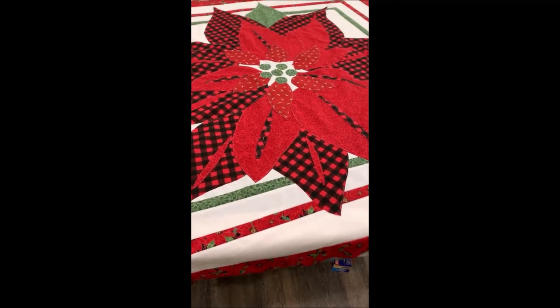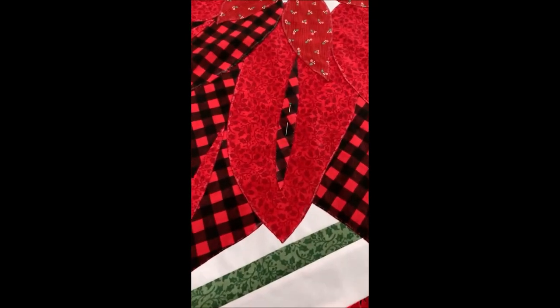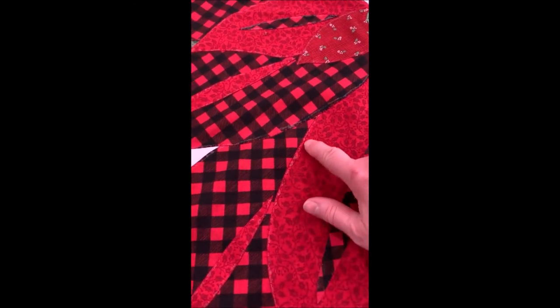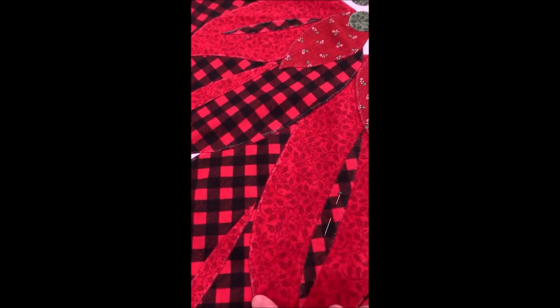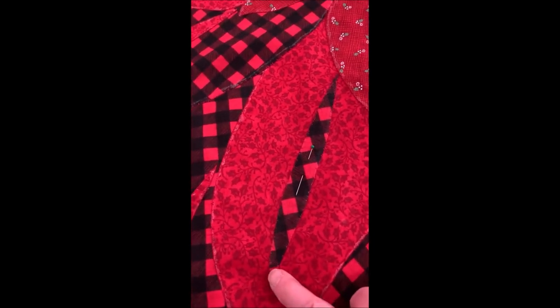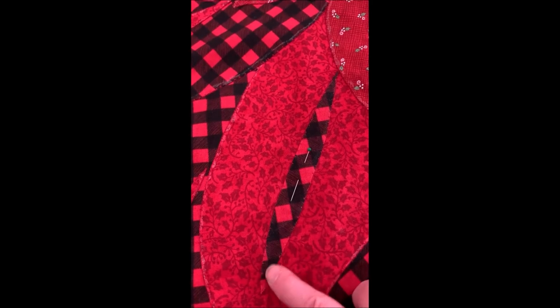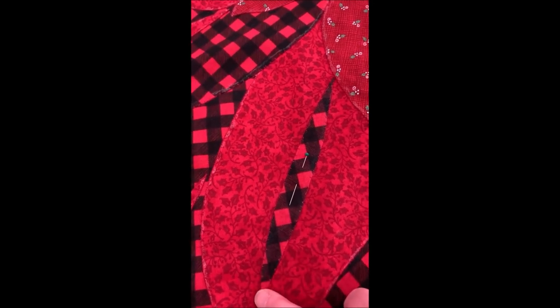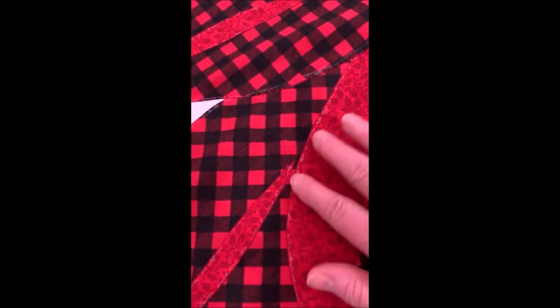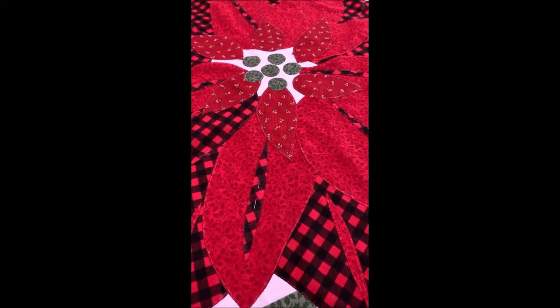I just wanted to show you one last thing before you go. You'll see here there is some glue coming through on the side of the petal because you've used liquid basting glue, and as it dries it comes to the surface. I've just dabbed it off with a damp warm cloth, and you can see the glue is all gone — not an issue. Just rub it off after everything's securely in place and you won't even know it was there. Hope you enjoyed it. Bye.